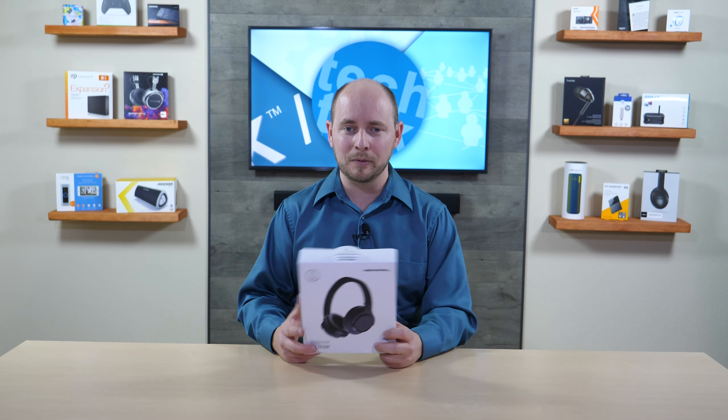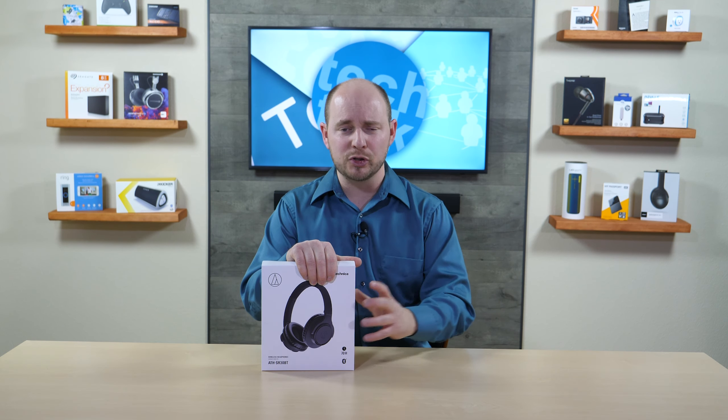We listened to these at CES 2019 this month in January, just last week — it feels like it's been two or three weeks ago, we've been so busy. They sound good — the highs were really super sharp, crisp, and clear.